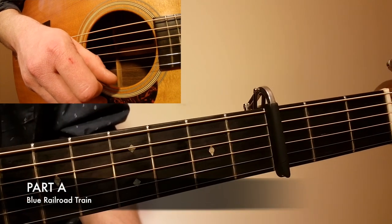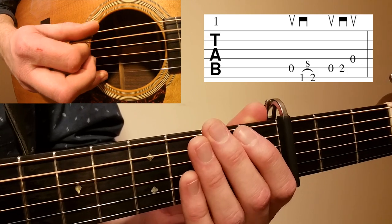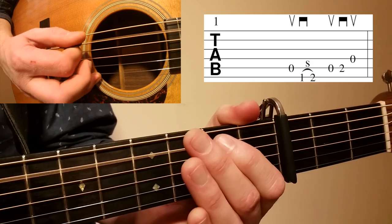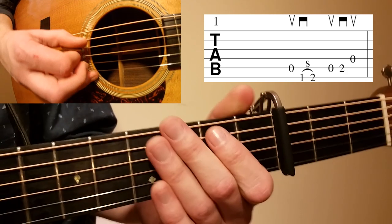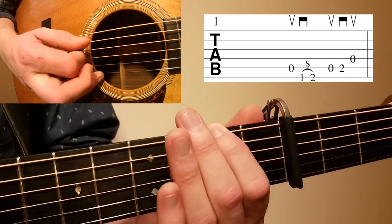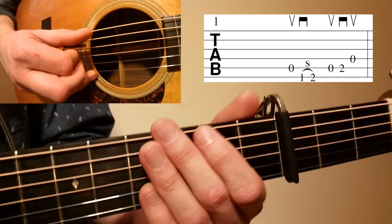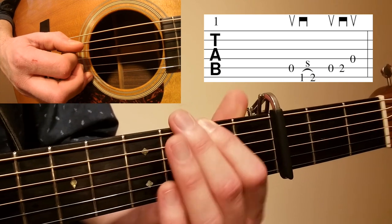Let's take a look at Blue Railroad Train. This song starts with an awesome Tony Rice pickup in the key of D. It starts with an upstroke on the open A, followed by a downstroke on the low E, first fret to second fret. So it's upstroke, downstroke, and then upstroke. After that slide up, there's a brief pause — so it goes open A, slide up, brief pause, and then upstroke on the A.